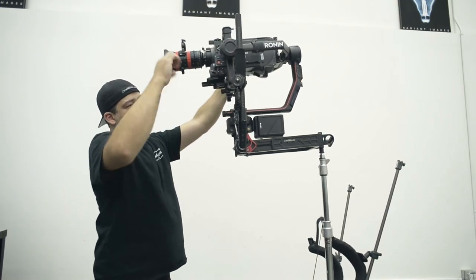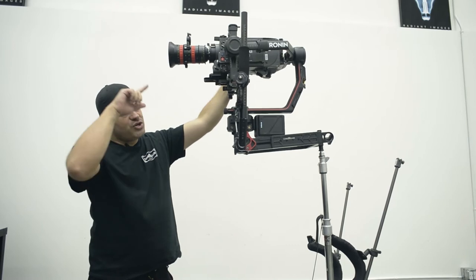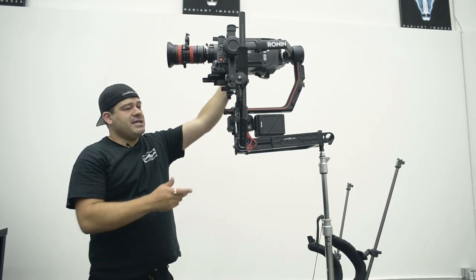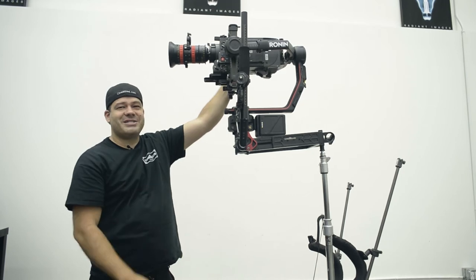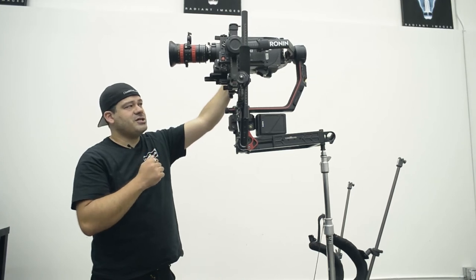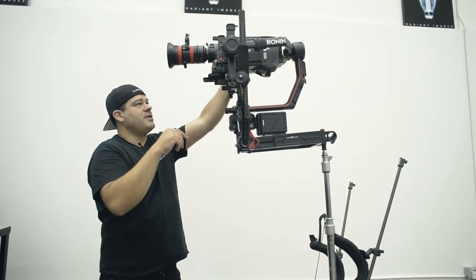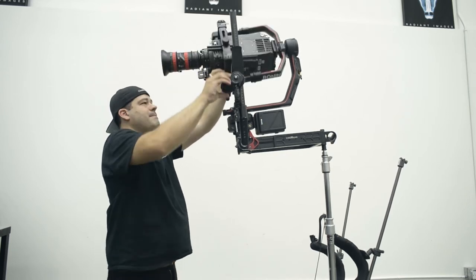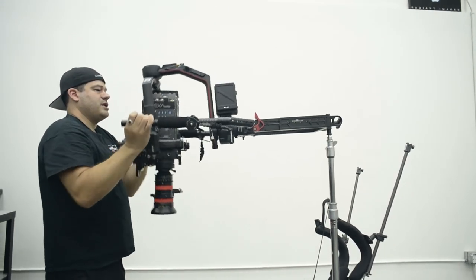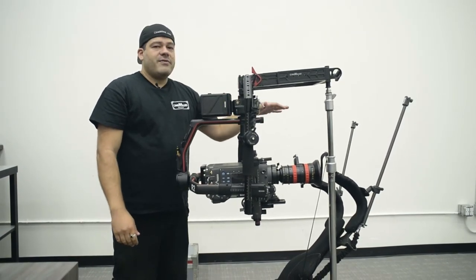You can just grab the roll axis and the camera reorients itself — even with an Alexa and the zoom lens on there, you just grab it and the camera is now facing the right direction. To go back to normal you do the same thing in the other direction, and it takes a second to reorient, then you're back to regular mode.